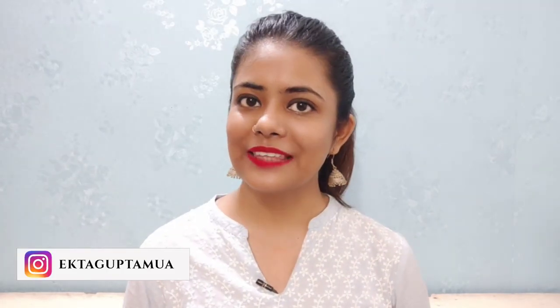Hello everyone and welcome back. My name is Ekta, and if you are new here, welcome to my channel. In today's video, I am going to share a very amazing treatment with you all.